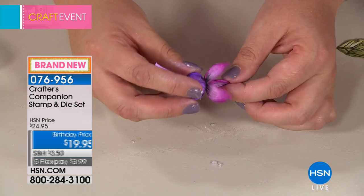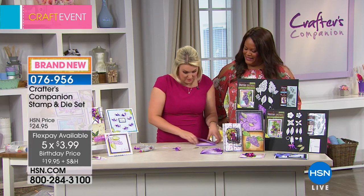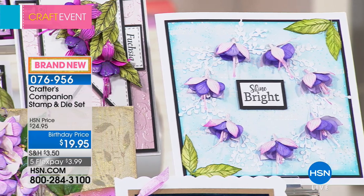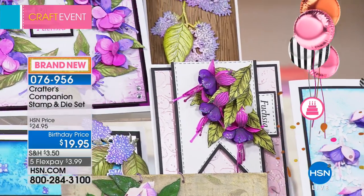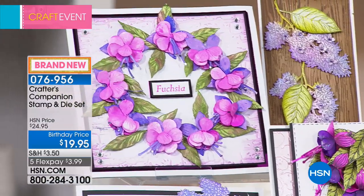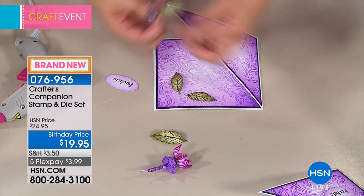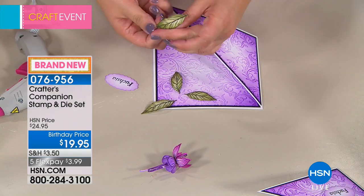I'm now going to stick the top part we made onto the bottom part, and you can see how I've created that element of the fuchsia right there — gorgeous. I've also stamped the leaves. You can create lush landscapes with the dimension; just look at the texture. They really pop off the card — it's like a blooming flower you just picked from the garden.